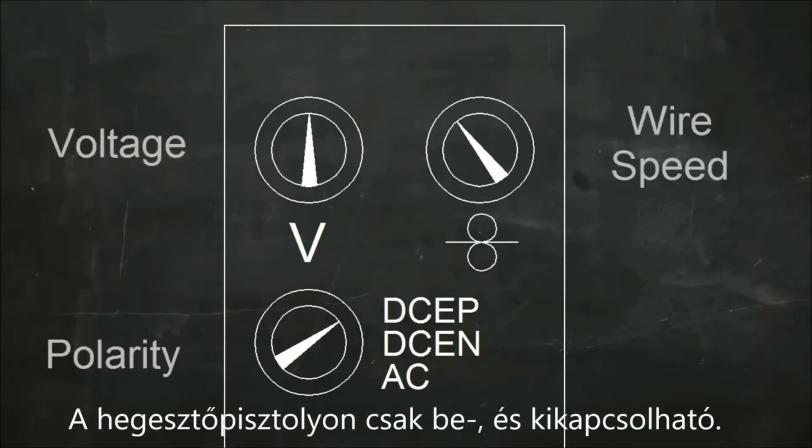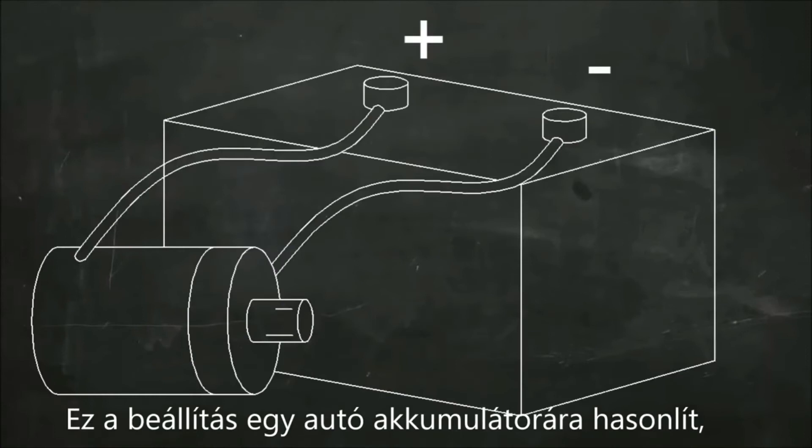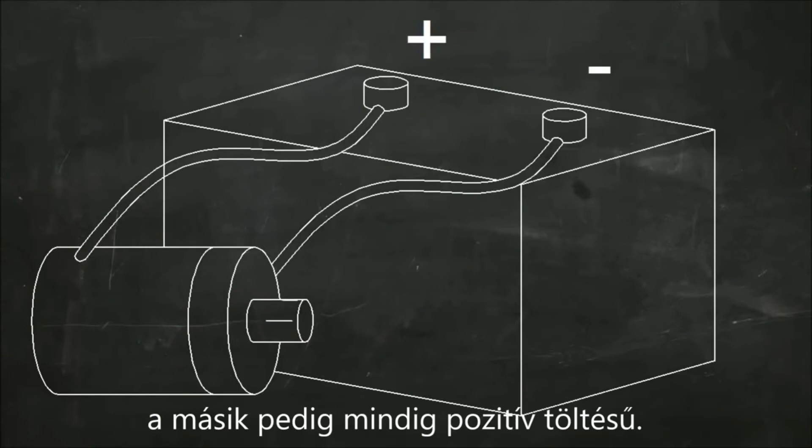For most MIG welding, the current is direct current, or DC. DC is like the current flowing from a car battery — one wire is always the negative and one is always positive.